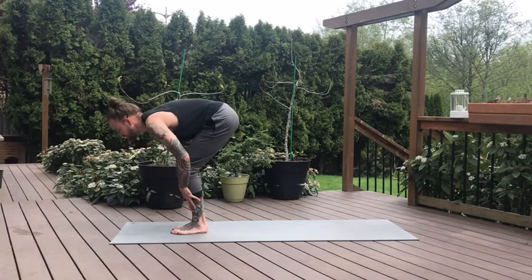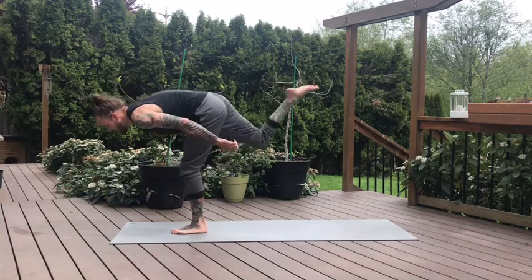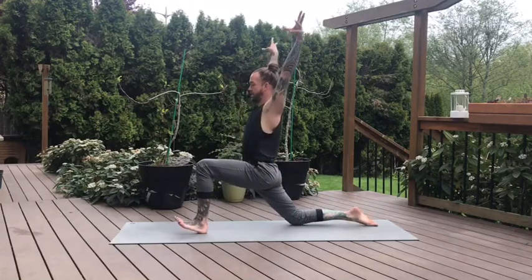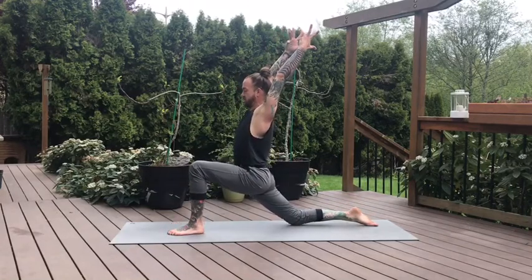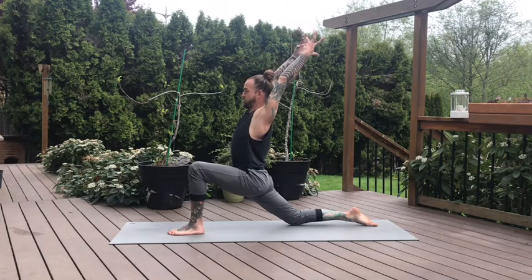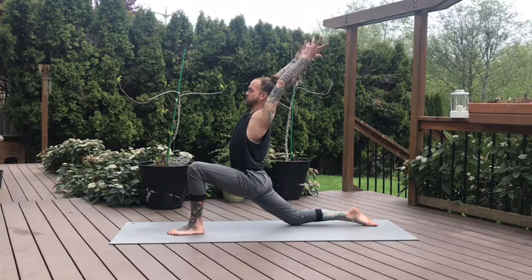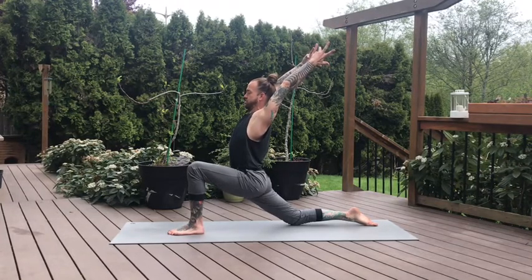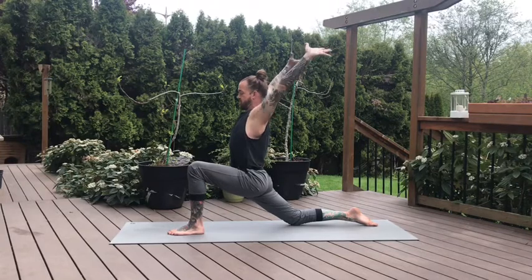Halfway lift. On the exhale, right foot steps back — Crescent Moon pose. Right knee to the mat. Inhale, the arms lift high. Take some time here to settle in, starting to warm up through the hips. Push your right hip forward, pull your left hip back. Biceps framing the ears, keep the shoulders soft. One more breath. On the exhale, hands come down to the mat, curl the back toes — downward dog, feet step together.